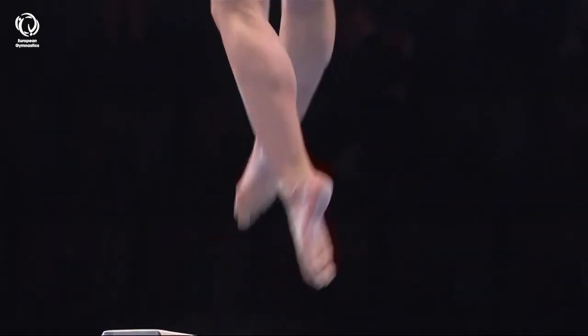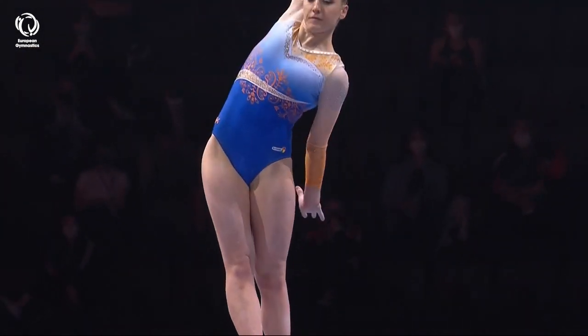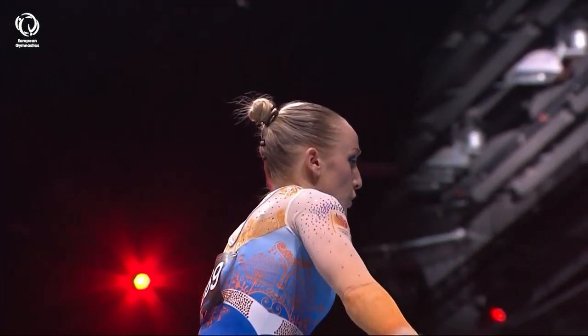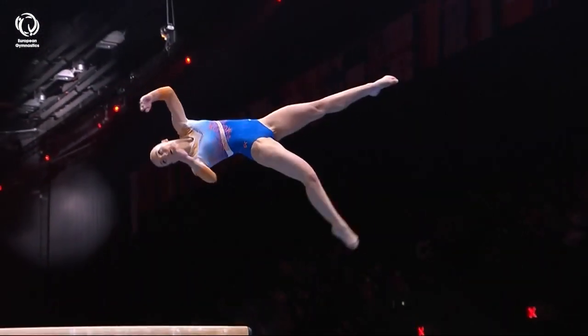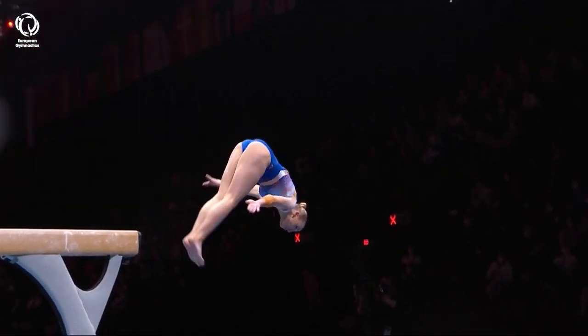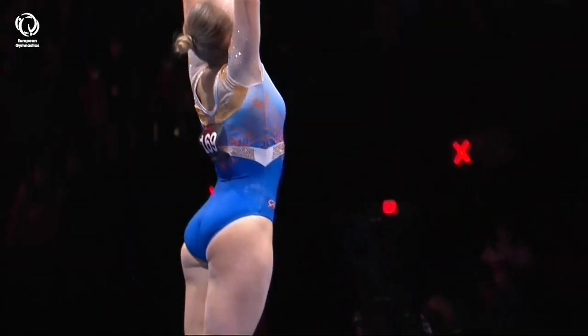Like this right here — the backhand spring through to immediate wolf full. And this dismount, a gainer counter rotation with a full twist, actually named after Julia Steingruber, who we're going to see on floor exercise, but not balance beam.